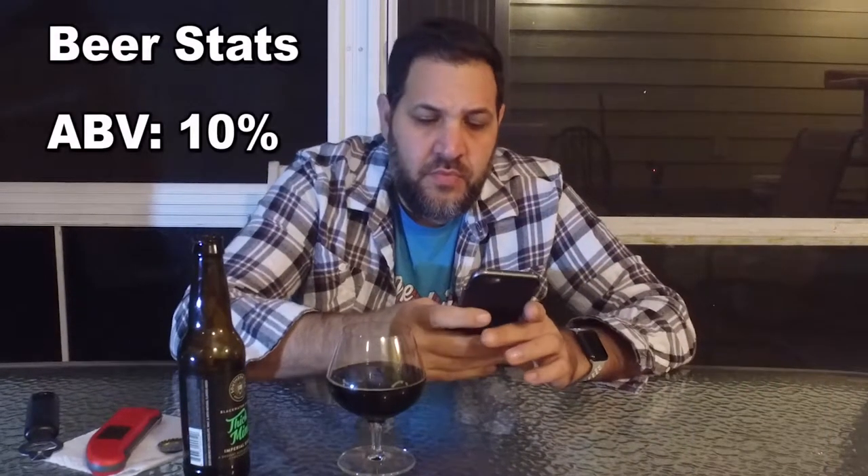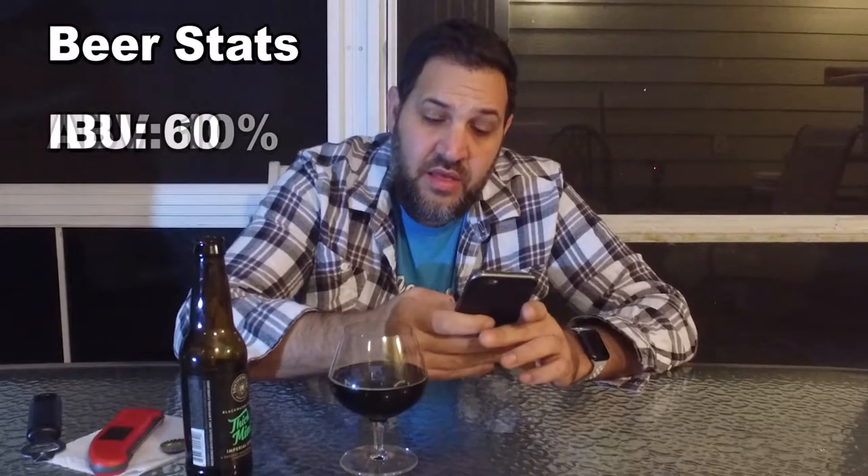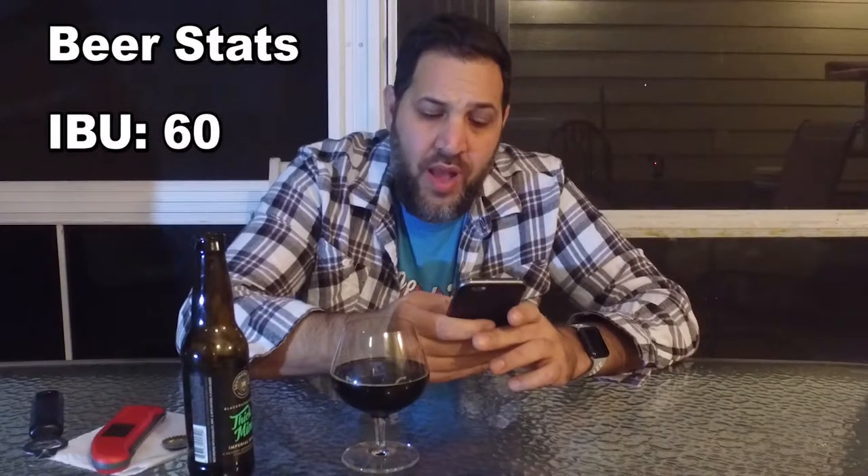Pretty cool bottle — real clean, clean looking label. I like the Southern Tier label: black and white, very clean. This is 10% alcohol and 60 IBUs, which I don't know where they got that number from. It's way sweeter than that — I would never go 60 on this.